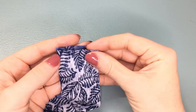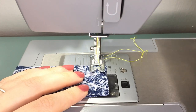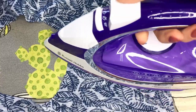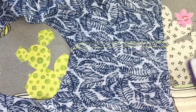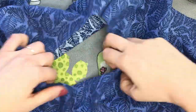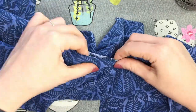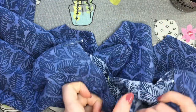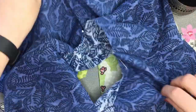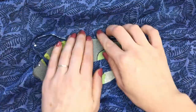Sew the short ends of your neckband together. This seam will have no need to stretch so you can use a normal straight stitch. Press your shoulder seams towards the back and press open your neckband seam. Then press your neckband lengthways in half with the right side facing outward. Now mark the centre front and back necklines, then putting the centres together, mark the quarter points. Likewise, mark the quarter points on your neckband. The neckband seam is going to be placed at the centre back neckline.